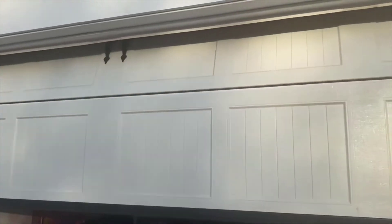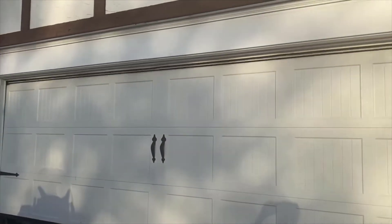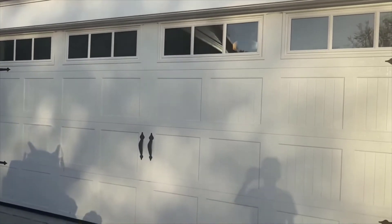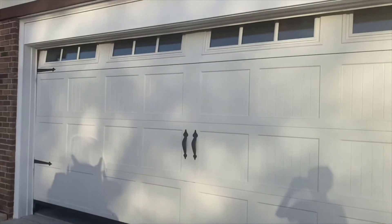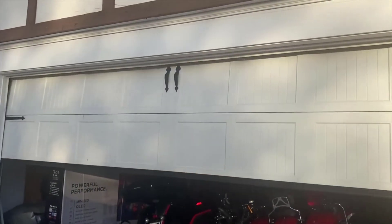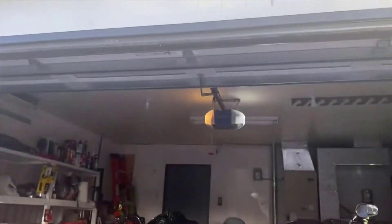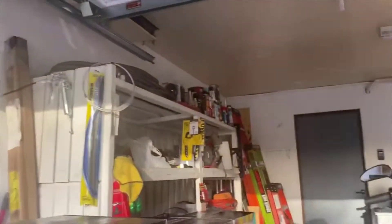Aside from the smart features, it's actually a really, really good garage door opener on its own. It's a belt-driven opener, so it's very, very quiet — probably one of the quietest garage door openers I've ever heard. I was actually surprised how quiet it was. You really only hear the sound of the door opening. It's also very powerful with a really good motor.